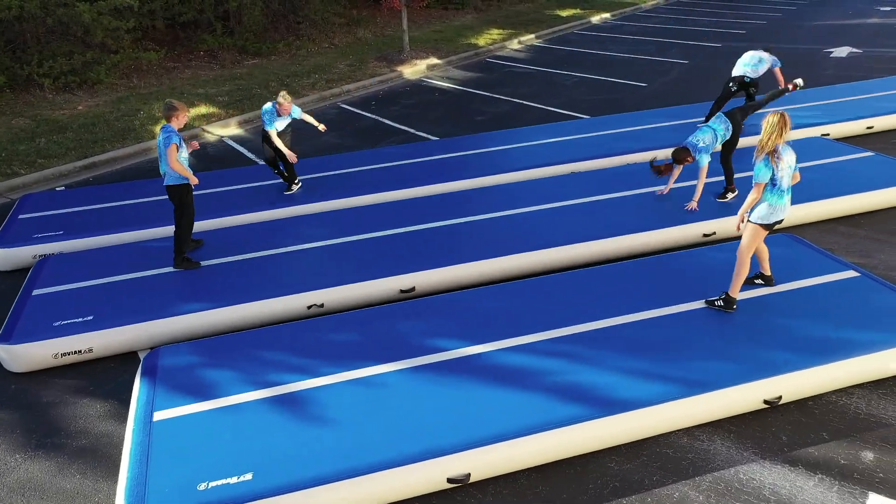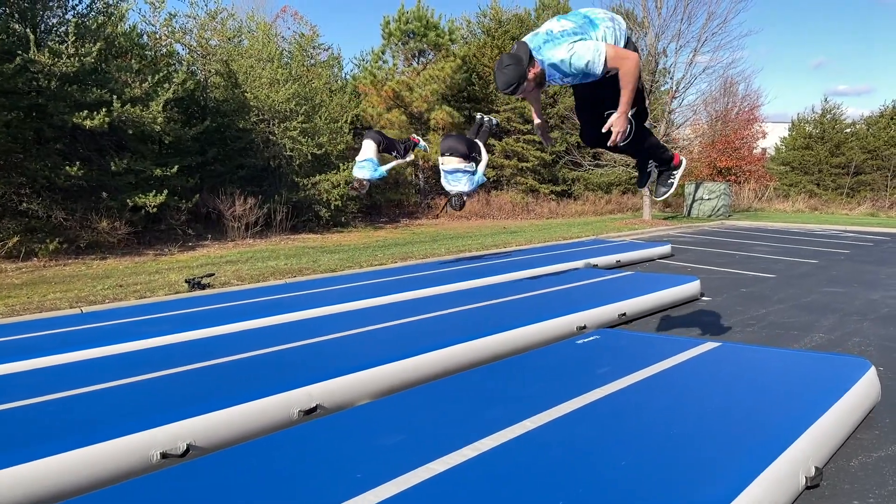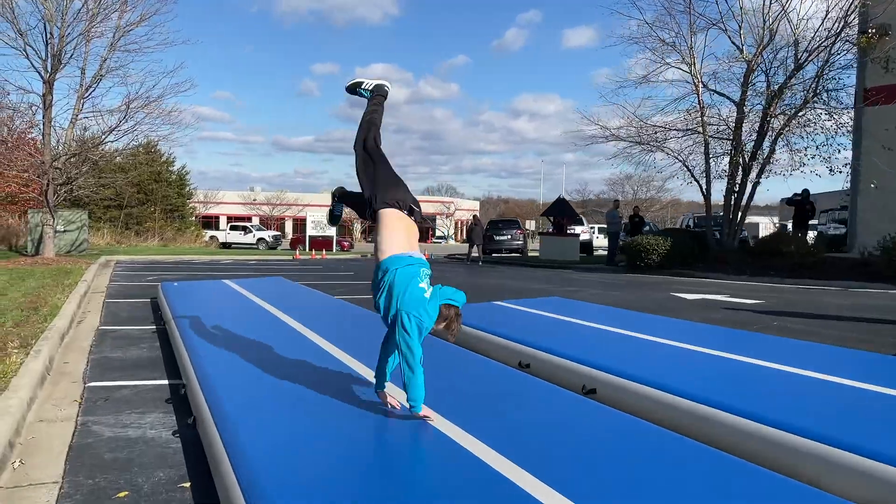The Jovian Air series of inflatable gymnastics mats are ideal for tumbling and jumping. These forgiving mats provide shock absorption, much like a trampoline, to feet, ankles, and knees.